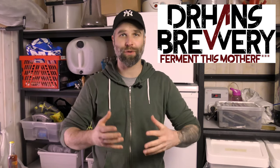Hi guys, I'm Dr. Hans and this is Dr. Hans Brewery, my channel here on YouTube about beer and homebrewing.